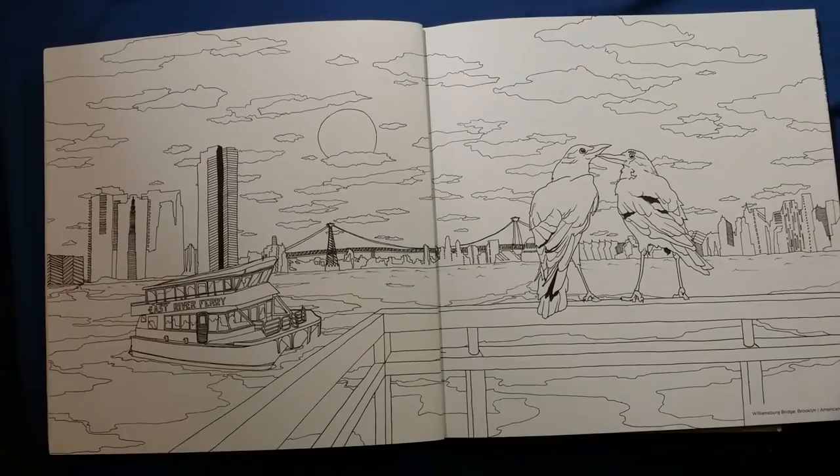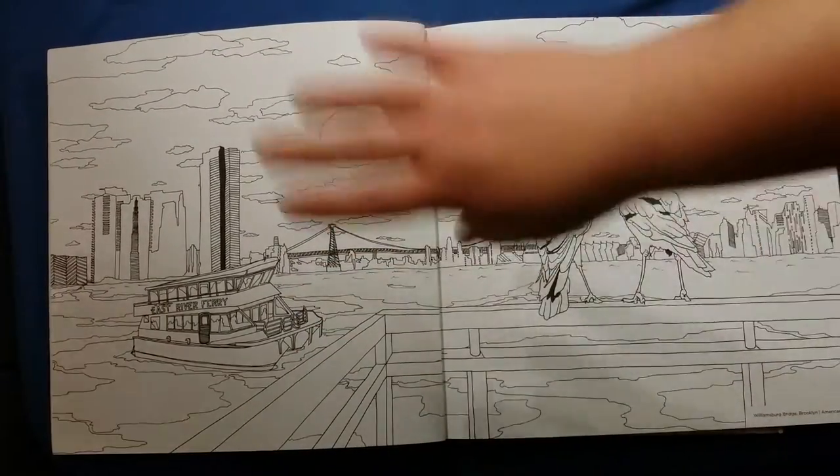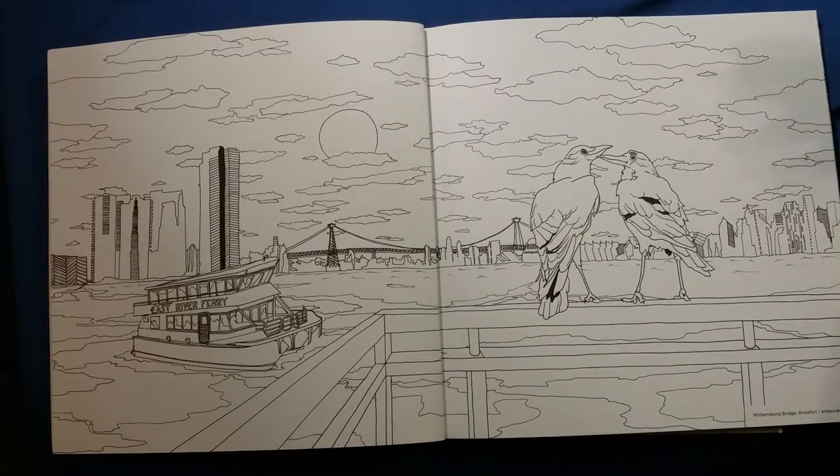Most of the coloring book pages in this book are one-sided. A lot of them do not go across the whole thing, though there are a few that do.